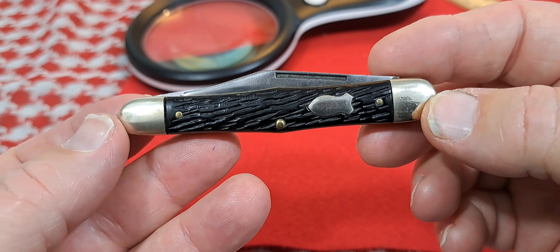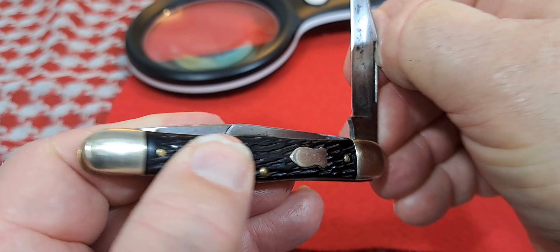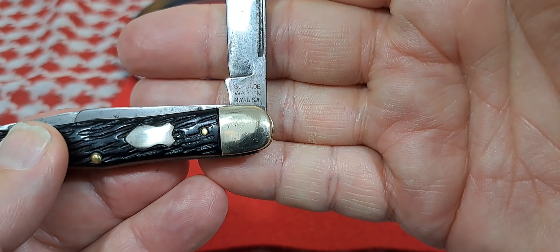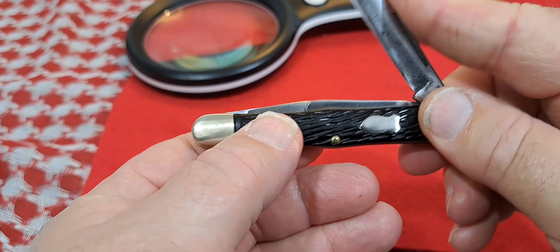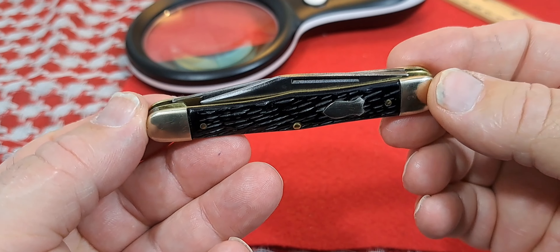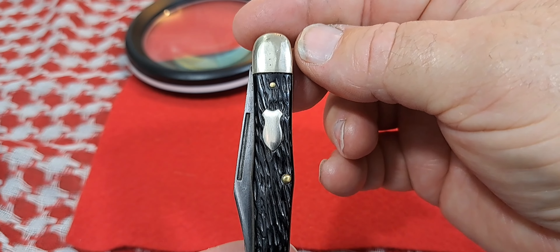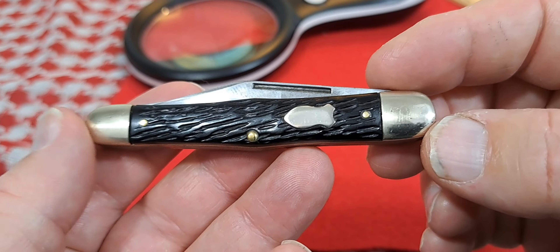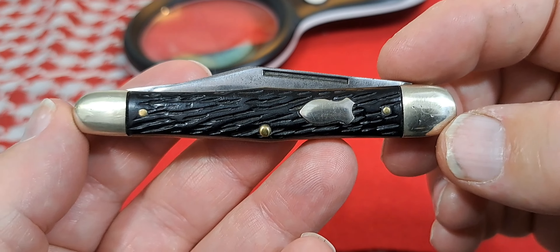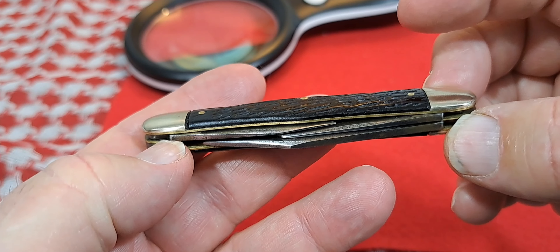It is a Schrade Walden — and this is a swell center balloon pattern. That's actually how it was listed in the catalog, as a balloon pattern. So three blades.